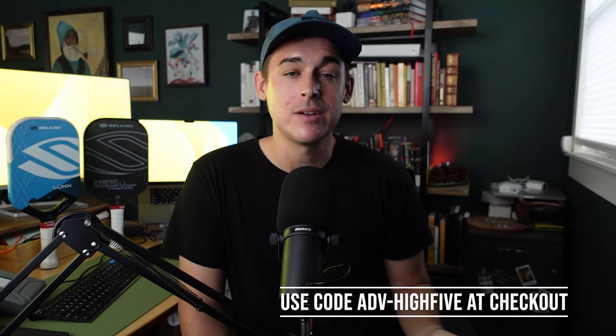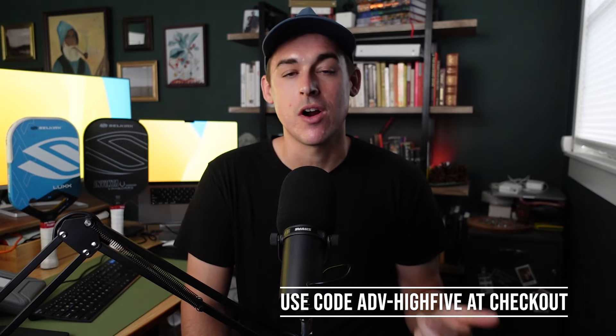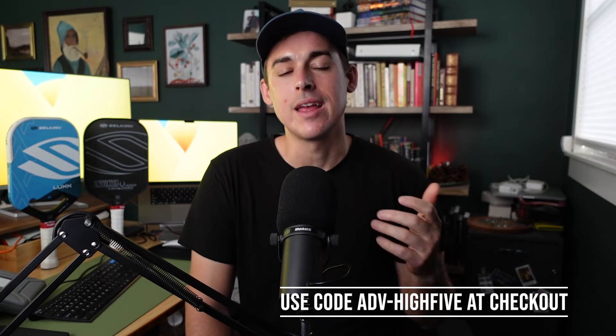If you want to purchase one of these paddles, don't forget to use my code on the screen at checkout to get a digital gift card with your purchase. Using my code helps support my channel and is always appreciated.